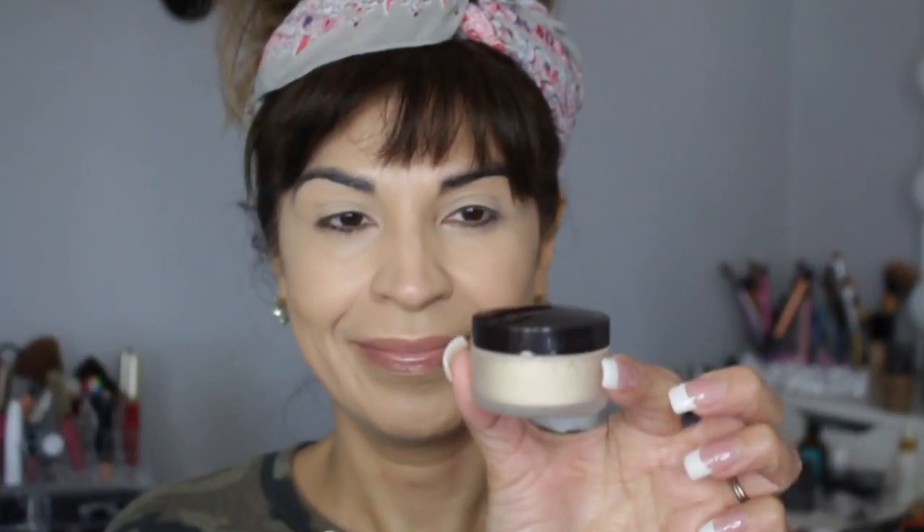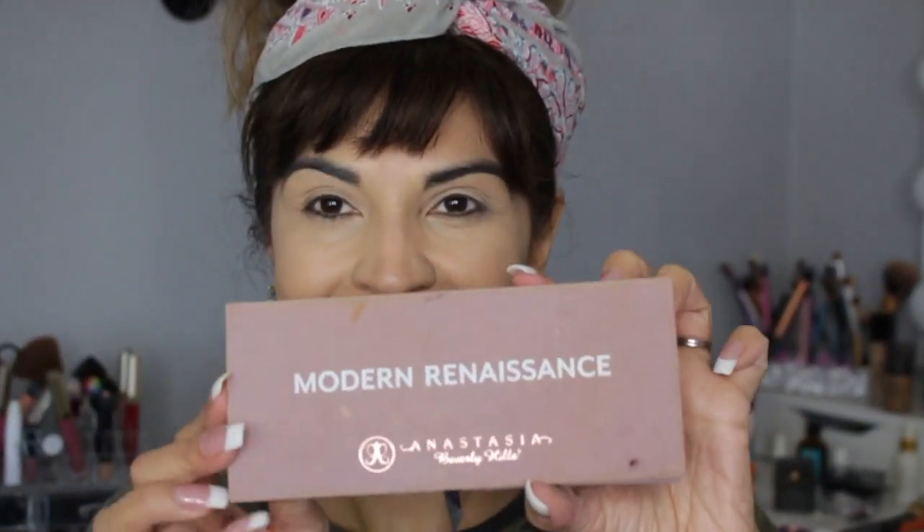Now we're gonna move on to the beauty blender — we once called it the 'booty blender' — and you're gonna rub it around your eyelids. Now we get this powdered substance, pour it into the cap, mix it with this thick brush, and the brush goes through the forehead, under the hair. We could move the hair, but why — let's make this as hard as possible.